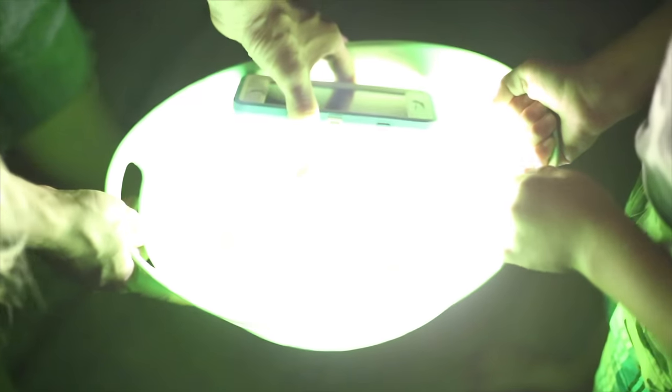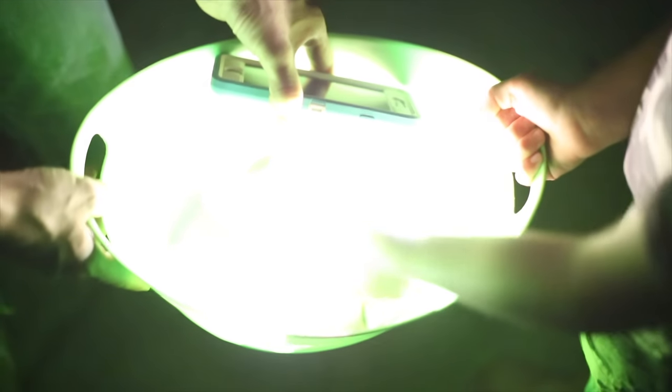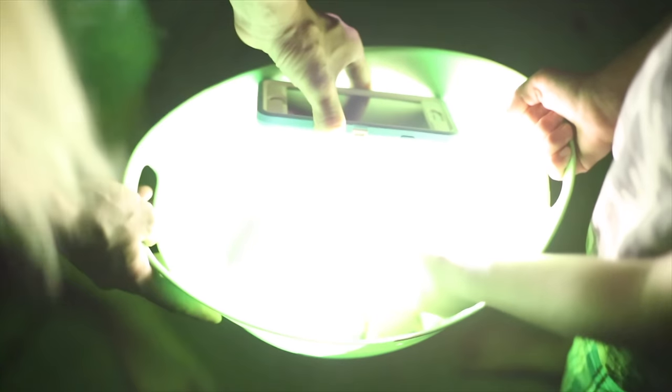With glow-in-the-dark paint, you kind of have to charge it with a light. Now we're going to test it out and see if it works. Should we draw on the cement?